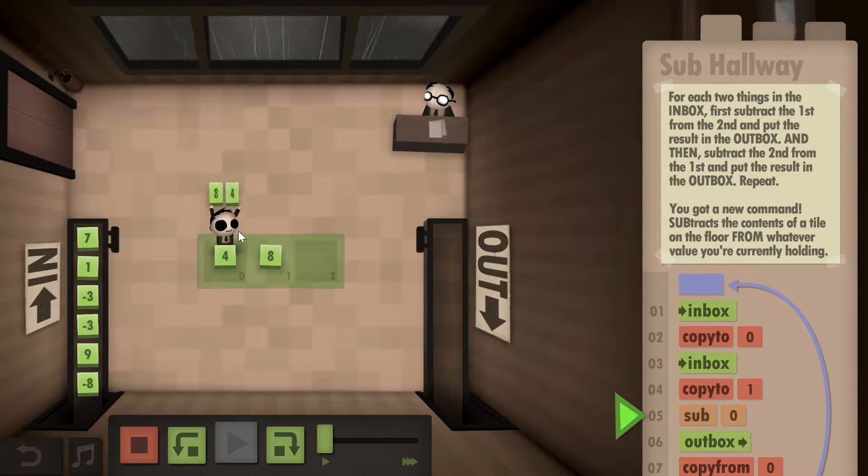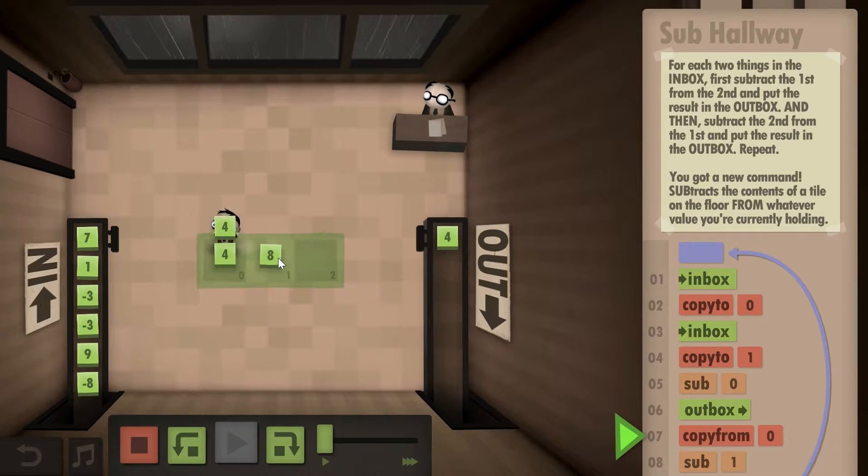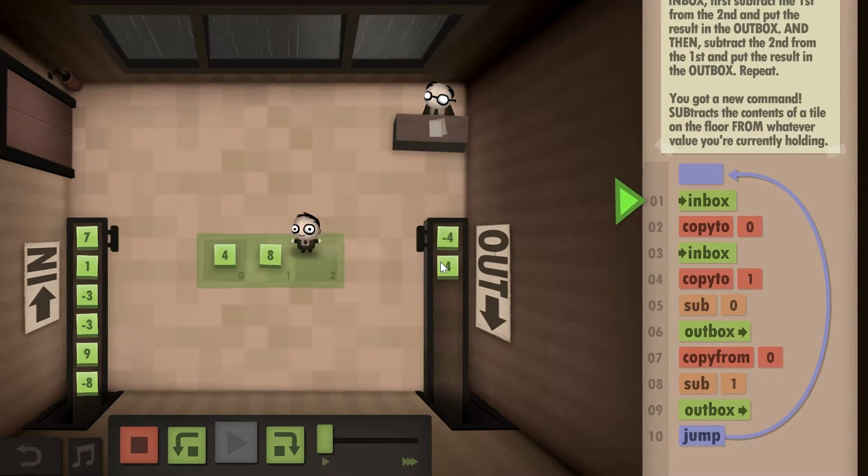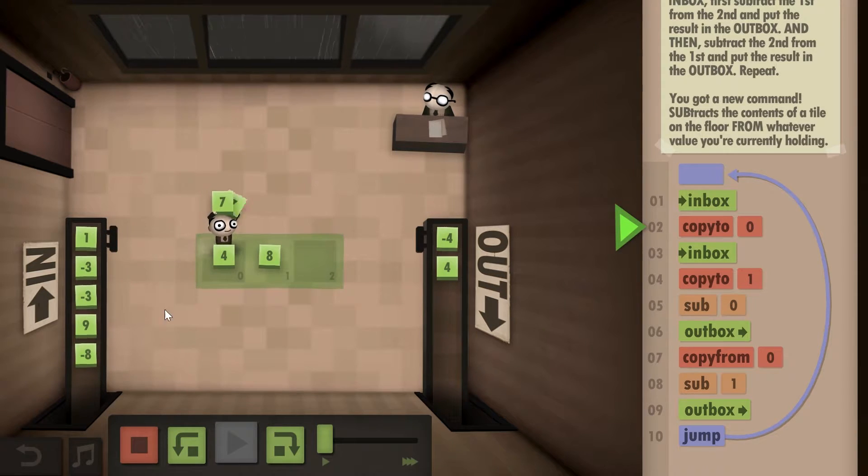Basically, you subtract the numbers, put the result in the outbox, return and subtract them again, put the result in the outbox, and then loop back to the original function.